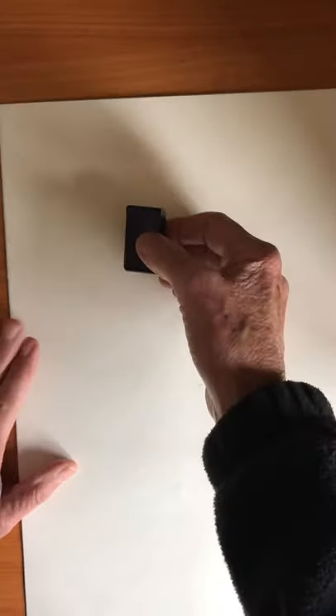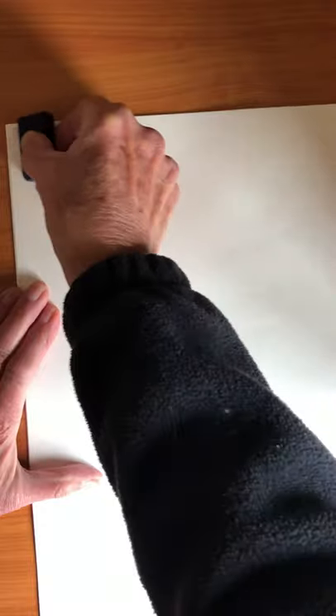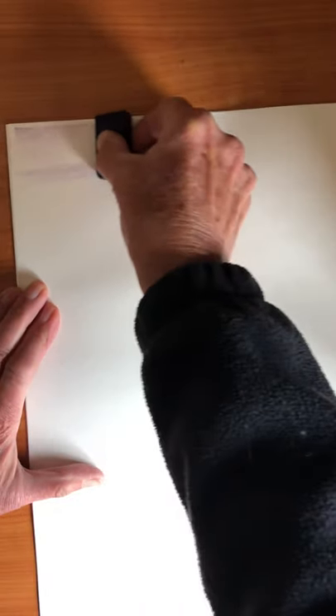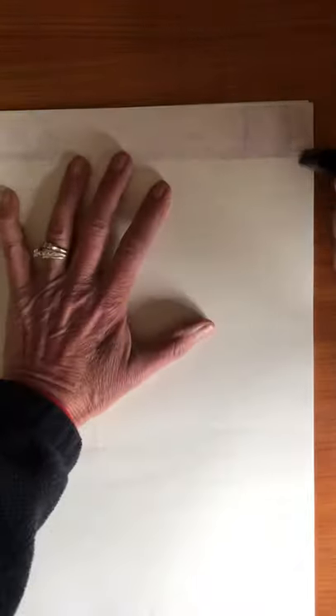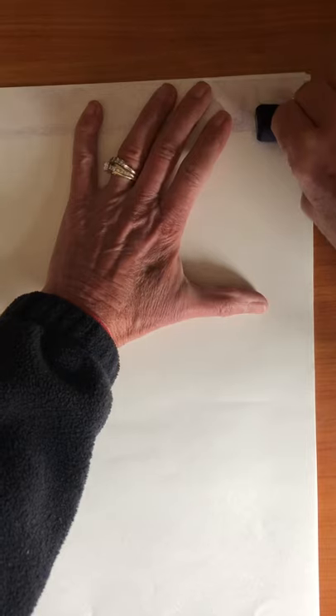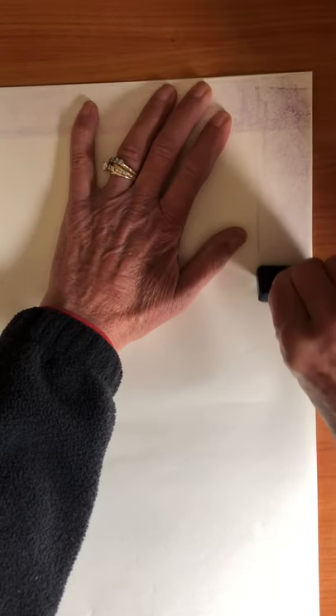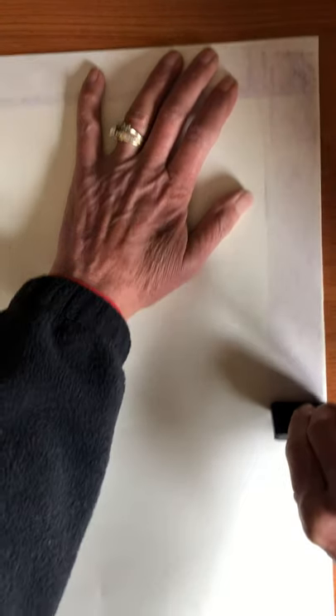We're going to start with a purple border. Take your purple block crayon, pop a bare side, and go across the top of your paper slowly and neatly to make the top of your border. Then go down the side of your paper, also slowly and neatly, with your purple block crayon all the way down.